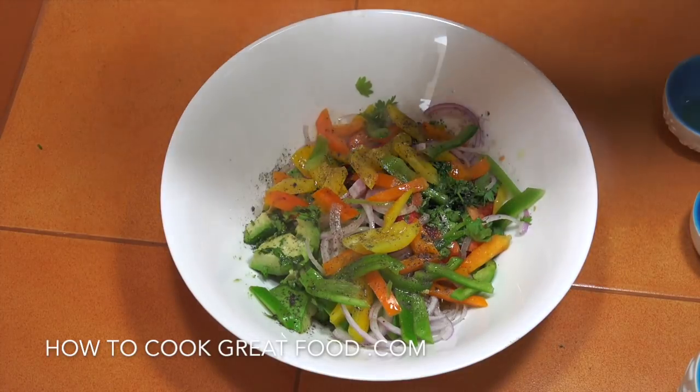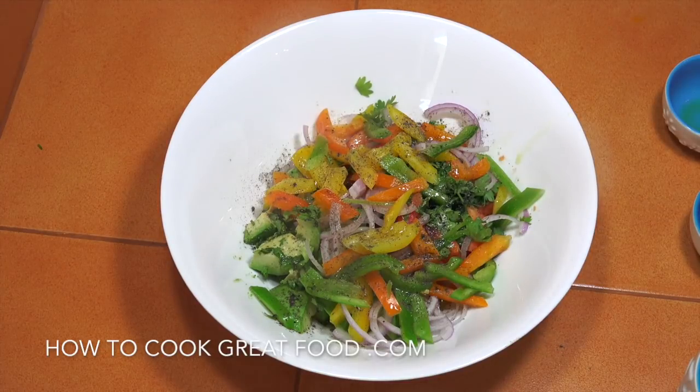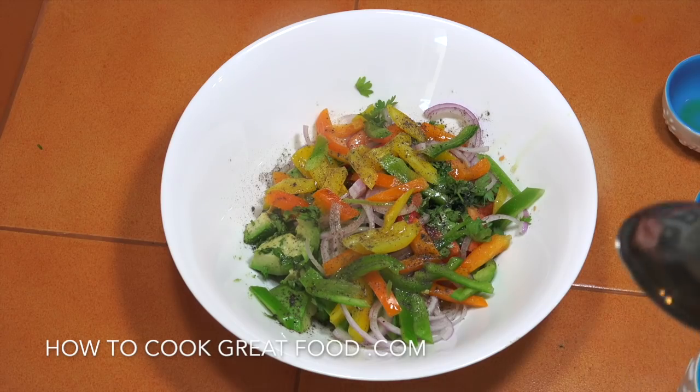Black pepper, a little bit of salt — not too much. If you want to get some chilies in there, fresh chilies, or some other vegetables like cucumbers, play around with it. Simply give that a mix and it's done.